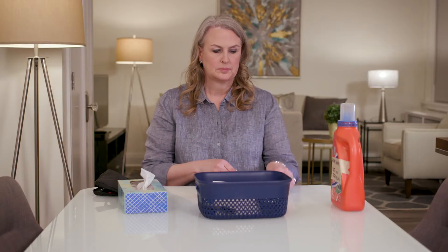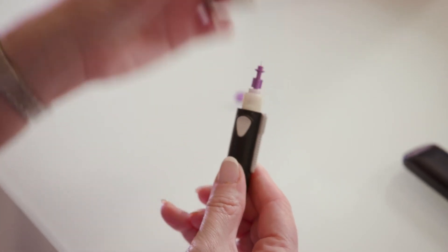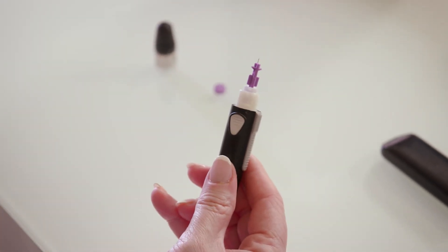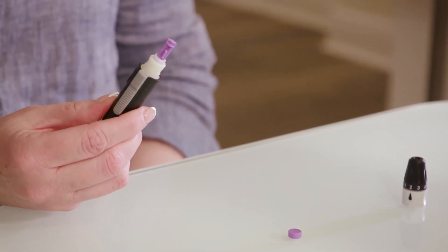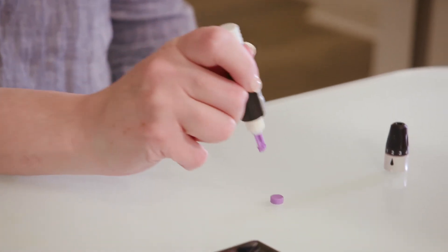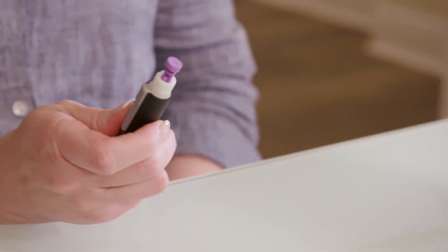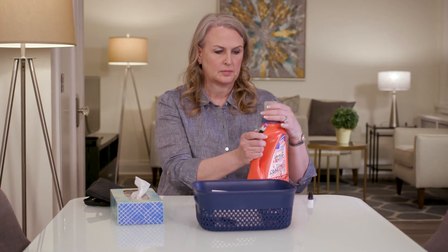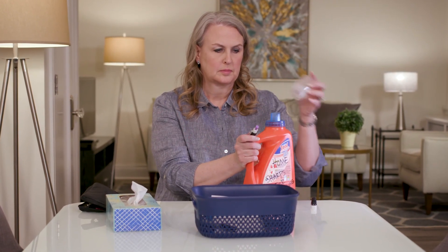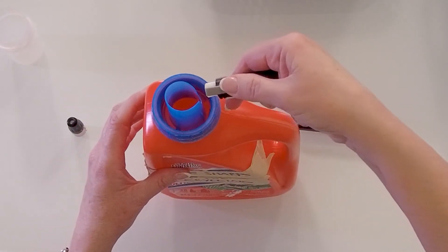To remove the lancet from the lancing device, twist the white band to unlock the end cap and pull it straight off. Put the round plastic tab you removed from the top of the lancet earlier on a flat surface. Stick the end of the lancet firmly into the plastic tab. This covers the needle so you won't accidentally poke yourself. Holding the lancet device over your sharps container, slide the gray lancet ejector forward until the lancet falls into the sharps container.